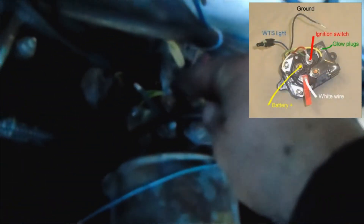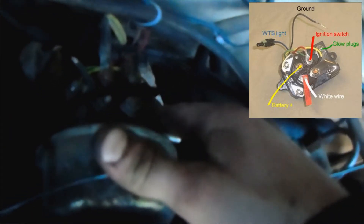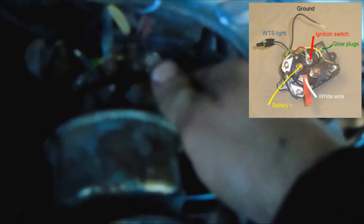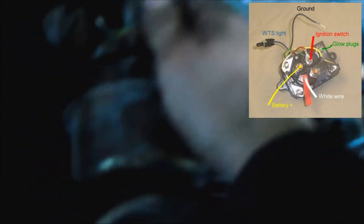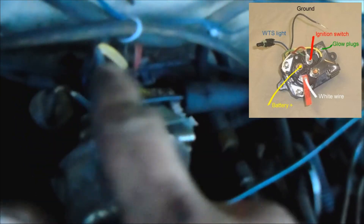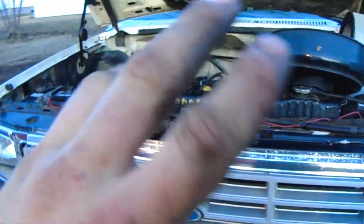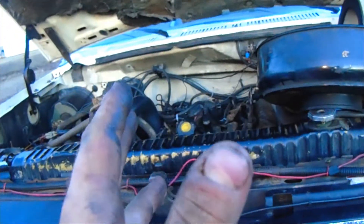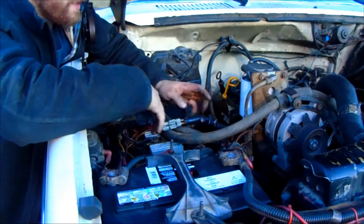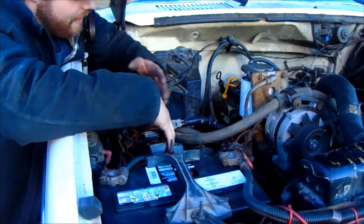On the 6.9, you would normally have a mechanical controller right here. This post right here is your main power in, and these ones go down to your glow plugs. There's a metallic strip that heats up, and then you have a solid-state controller underneath. Right here is one of your other powers — another signal power. The simplest thing to do is take a 7.3 engine harness, which is what I did, and it will plug right into your controller. Your controller can bolt all the way at the back — no problems there.